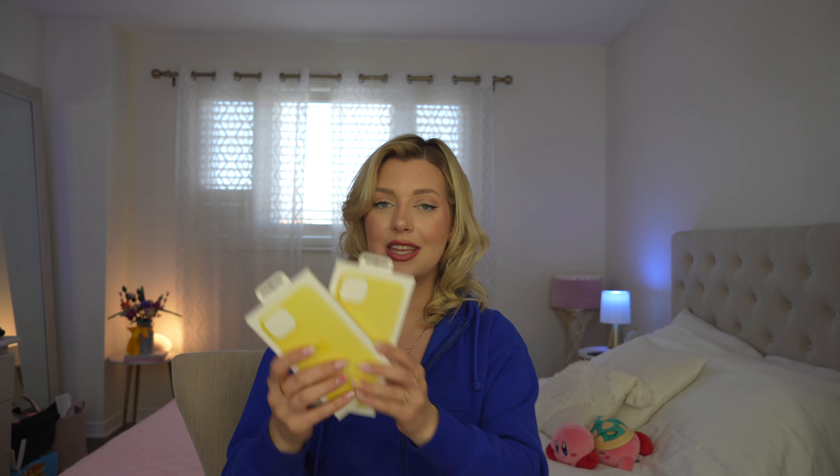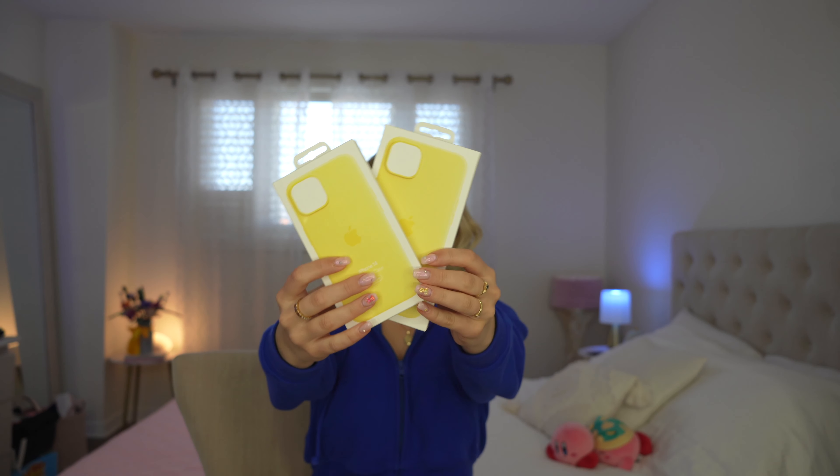I also have here with me the new matching silicone cases in canary yellow. Gorgeous, gorgeous for the spring. Let's get into unboxing.